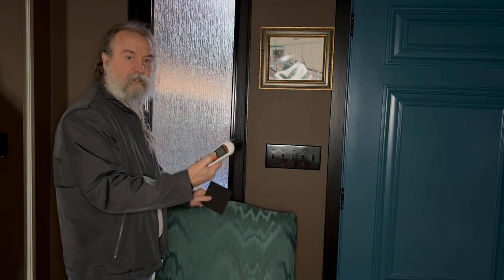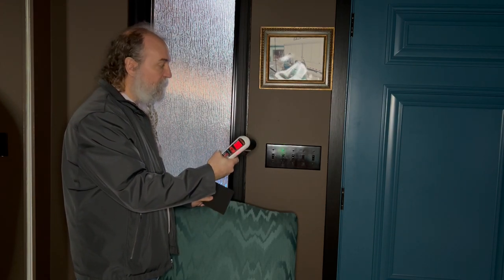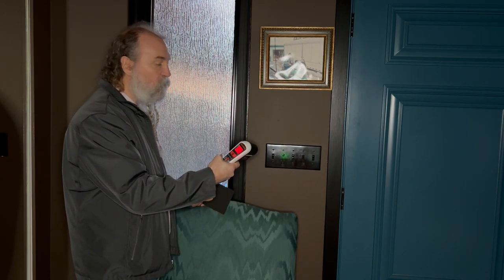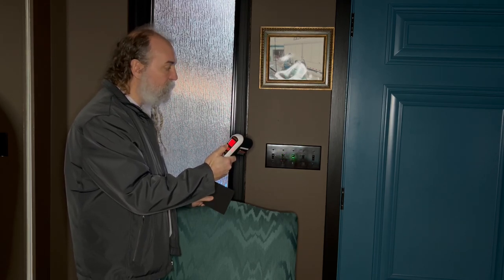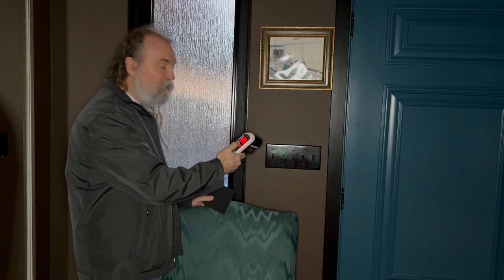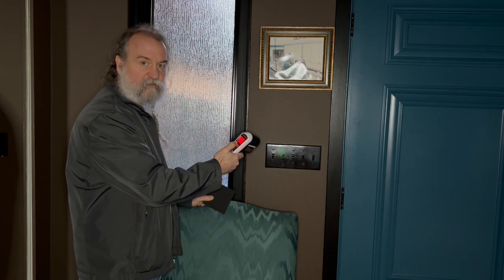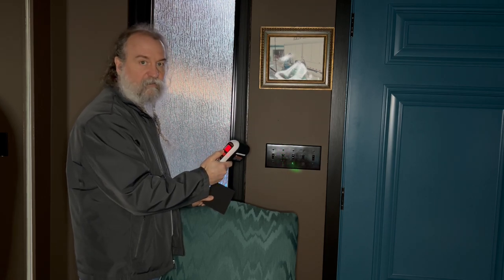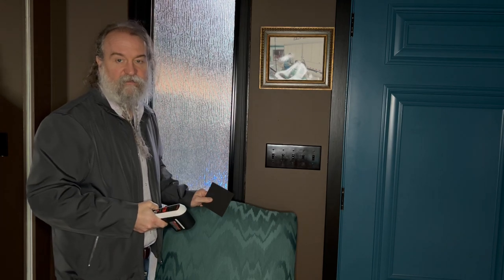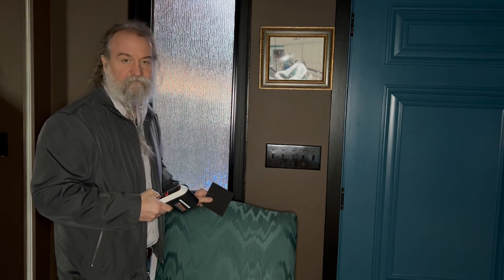We got this thermal leak detector at no charge from the local library to find out where you might have cold drafts coming into your house. Before installing the foam, the temperature was just over 16 degrees, and now it's over 19 degrees — a huge difference and a great cost savings for you and the environment.